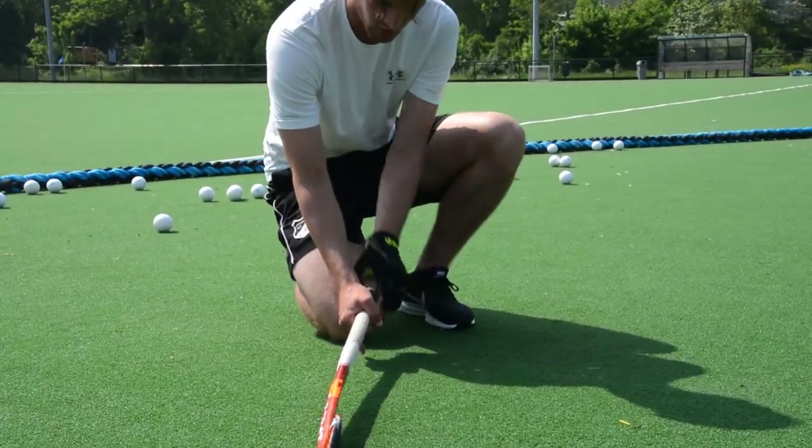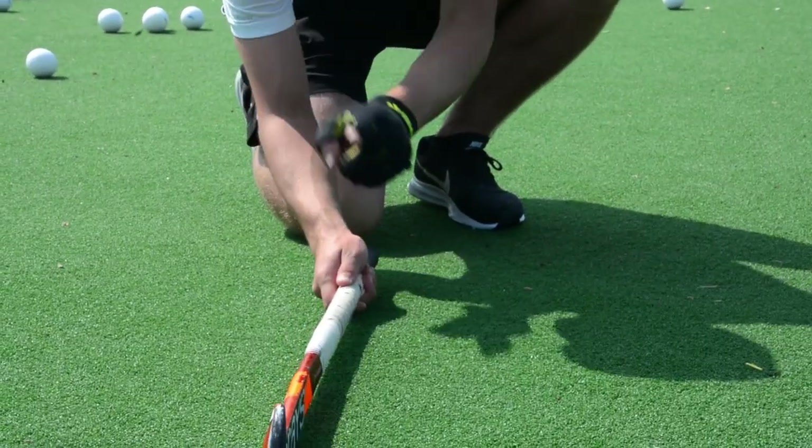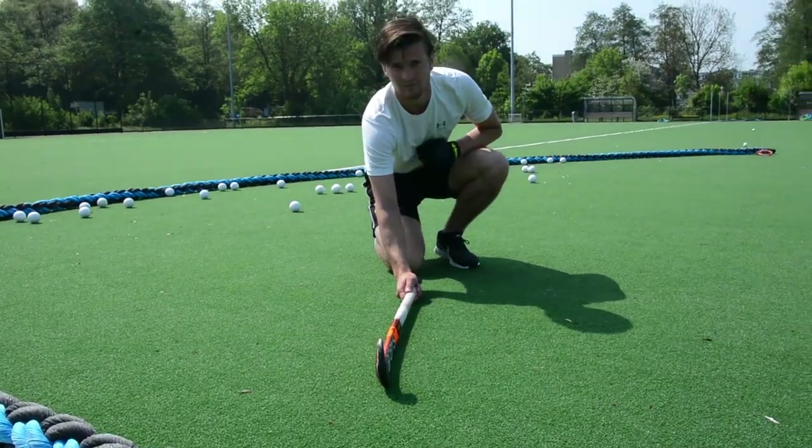Hands together. Pinky almost to the ground. Not leaning on your stick. And your stick blade facing upwards.